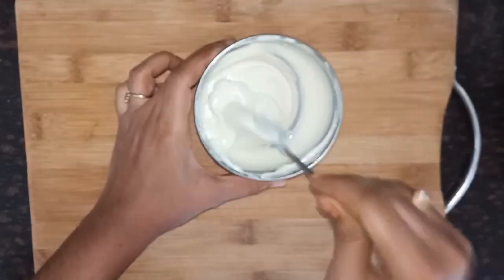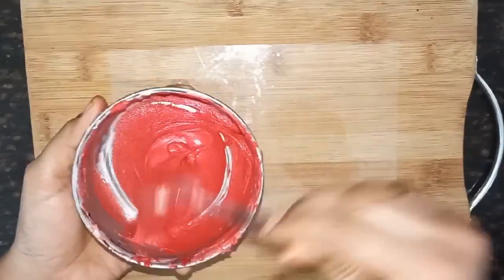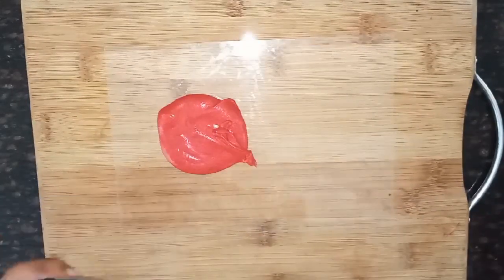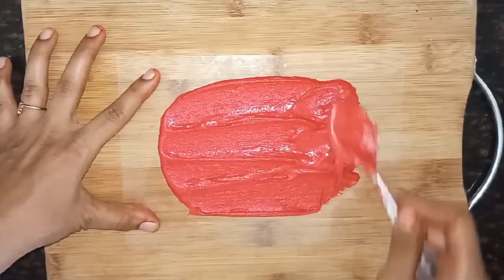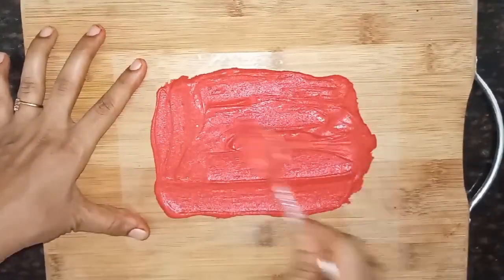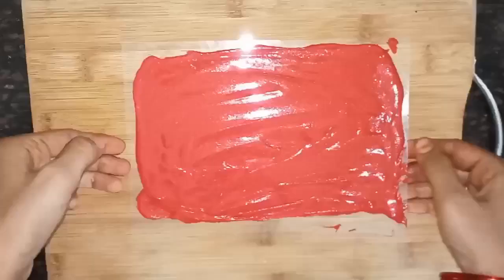Let's melt the white chocolate in a double boiling metal. Let's add a red gel food colour. I will spread the chocolate with a gel food color.